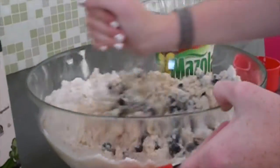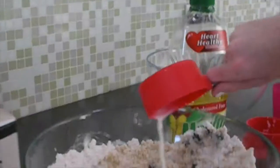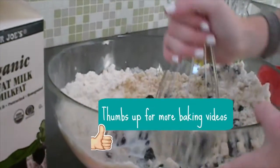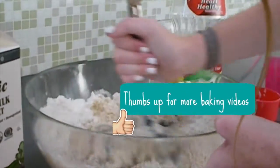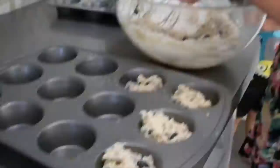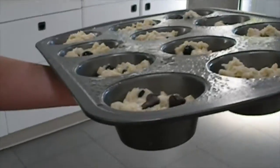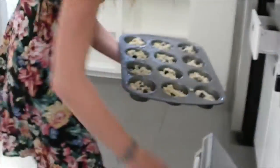Now you want to mix in your wet and your dry ingredients together. My mixture came out a little bit crumbly so I added another cup of milk to give it the right texture. Once you have sprayed your muffin tin with cooking oil, go ahead and put your batter in, then put them in the oven. They take about 15 to 20 minutes to fully bake.